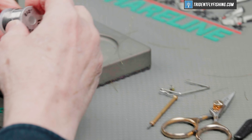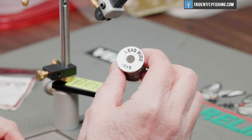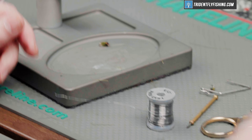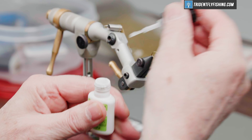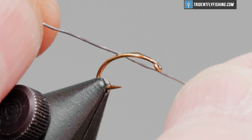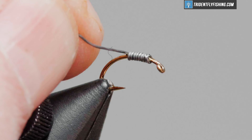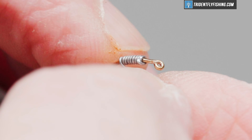We'll start with a little bit of lead wire to help get this thing down in the water column. This is 15 thousandths Danville's, and we're going to take a little bit of Zap-A-Gap and put that on the back of the hook just to drop. This will hold the lead in place, keep it from spinning around the hook. I'm just going to take several wraps forward. That's already frozen in place — it's not going anywhere.